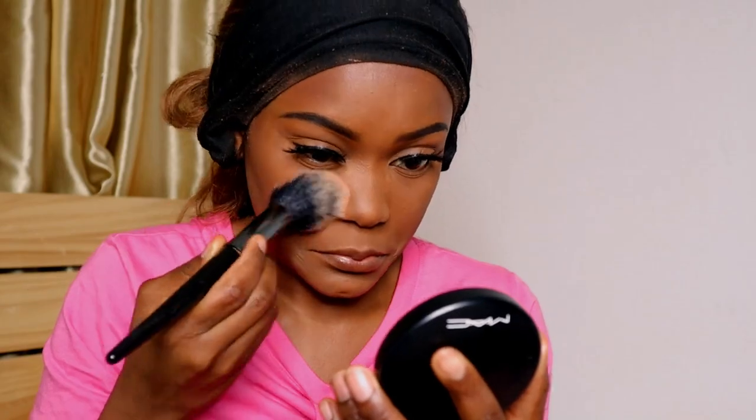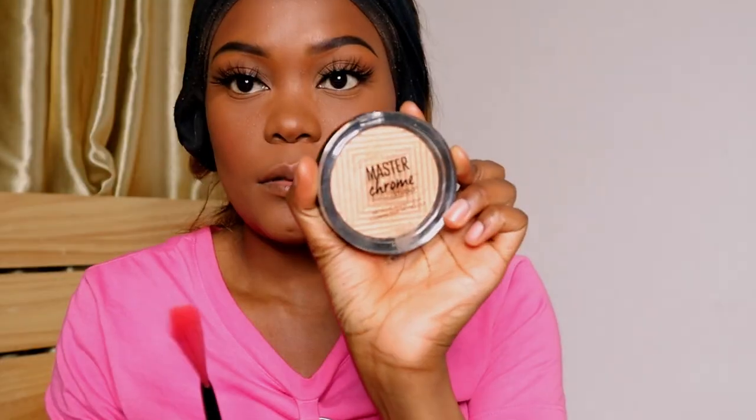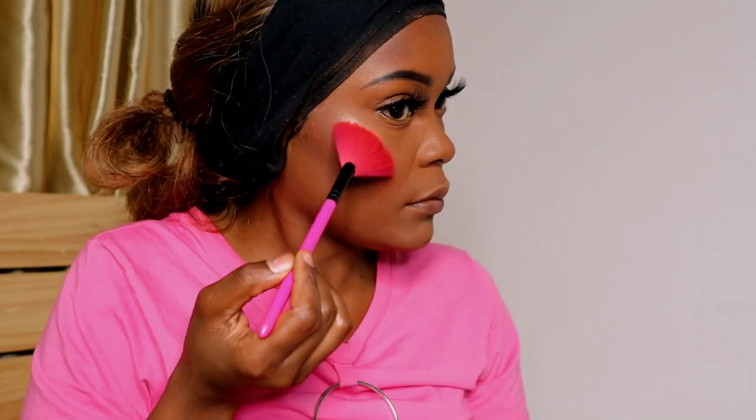Now I'm setting my entire face with matte mineralize skin finish, using Focalure's foundation brush. Now applying some blush — my favorite blush — and bringing it a little bit across the nose. Going back with the contour shade just to make sure our cheeks are popping. Now applying some highlighter, starting at the top of my lips and on my cheekbones. Then on the nose I use my fingers, applying first on the tip of the nose and in the middle of the bridge of the nose.